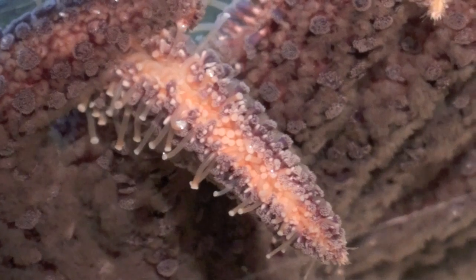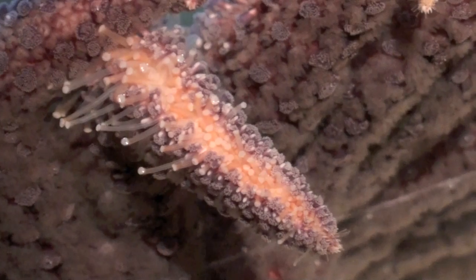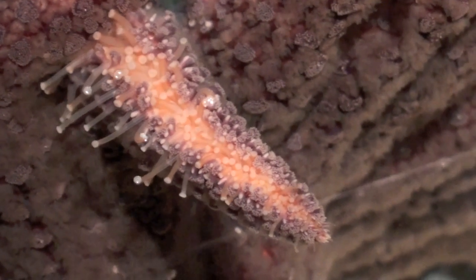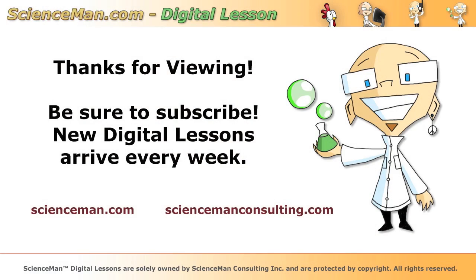The tube feet are used to move the sea star, dragging itself along the ground. The tube feet are also used to grab food items, which are then moved to the central disc of the sea star where its mouth is. That's how a sea star moves and feeds itself. Thanks a lot for viewing this digital lesson.